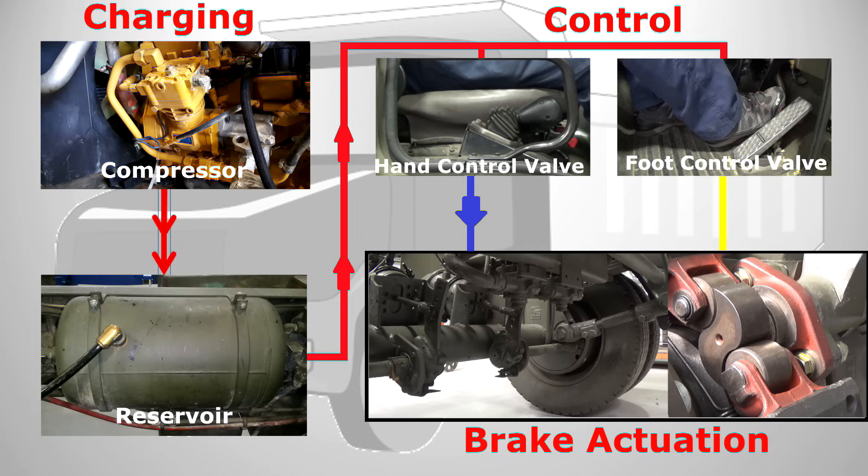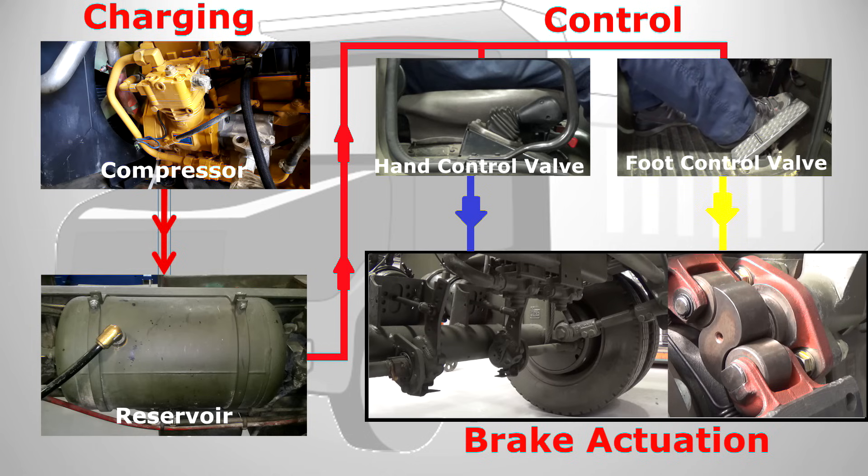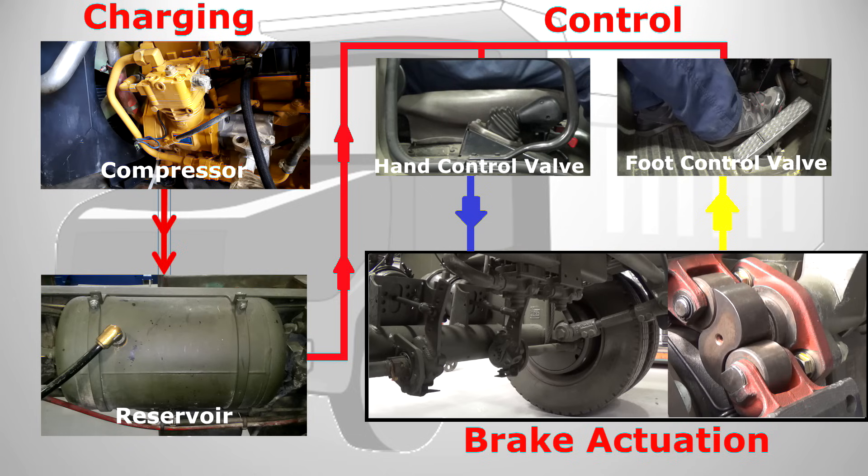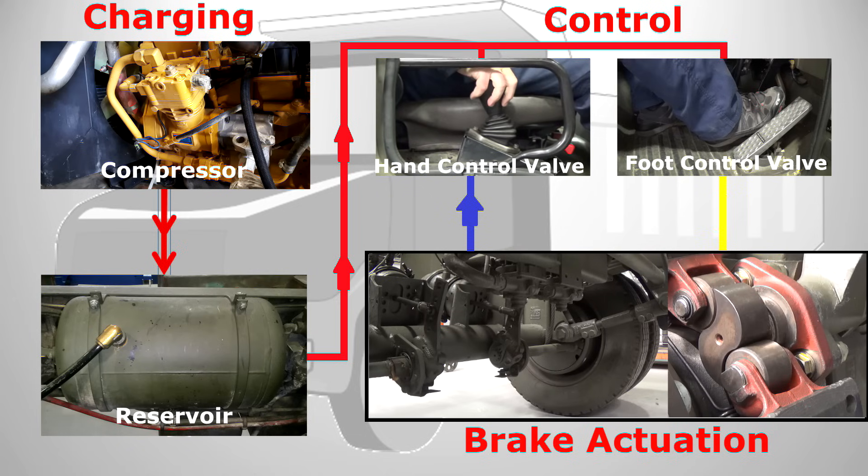We're now driving along; the driver uses his foot brake pedal, known as a foot control valve, to control the air to the service chambers, applying the brakes as and when they're needed. When we're done, we reapply the park brake — the air is exhausted from the secondary chambers allowing the power spring to reassert its force and apply the brakes.